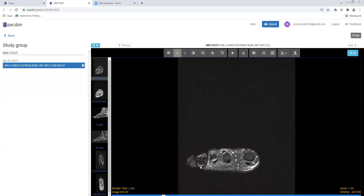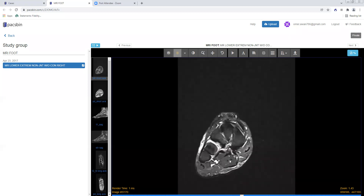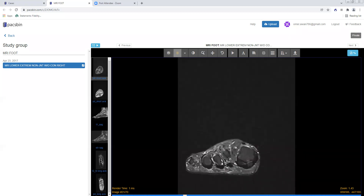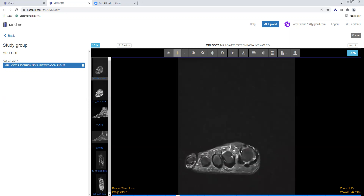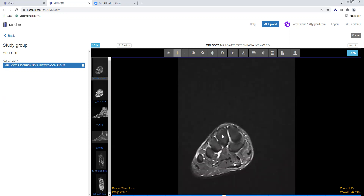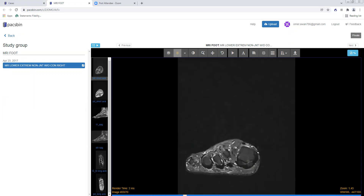Dorsally, we have the extensor hallucis longus inserting onto the dorsal base of the first distal phalanx, and just lateral to it the extensor hallucis brevis inserts onto the dorsal base of the first proximal phalanx. Similarly, extensor digitorum longus and extensor digitorum brevis go to the second through fifth digits — the brevis is always lateral to the longus. Trace each tendon and make sure there's no tendon tear and no fluid distending any of their tendon sheaths.